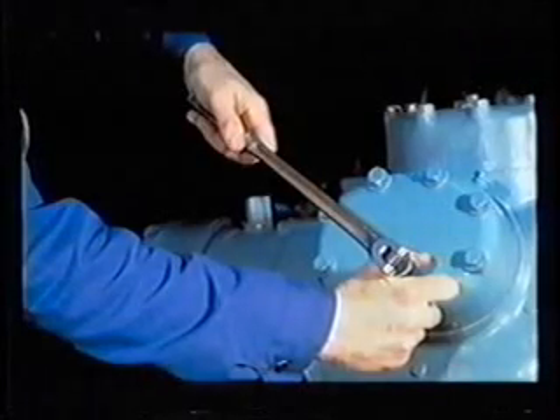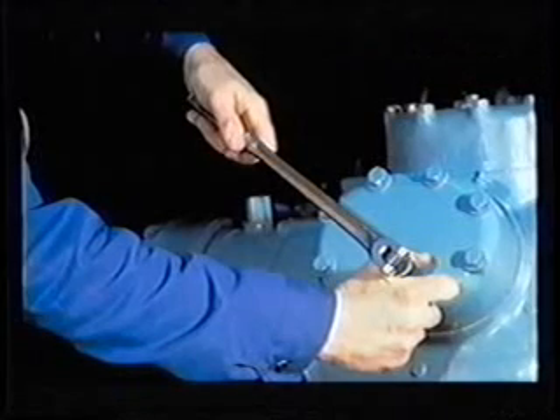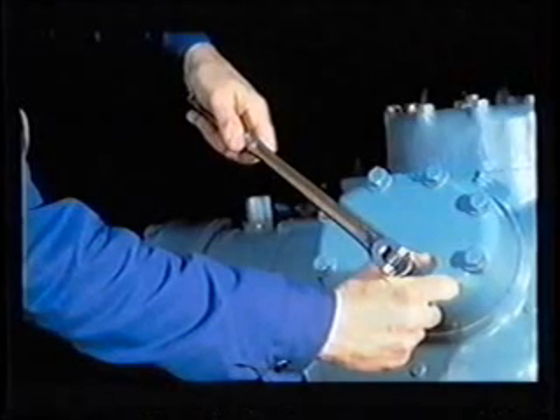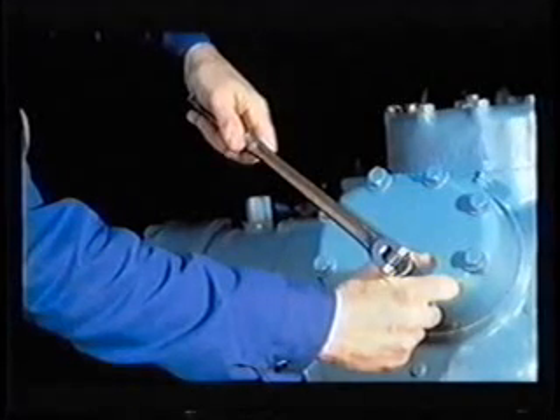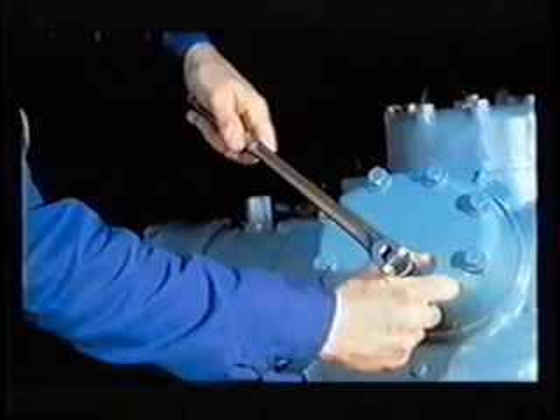To remove the cylinder heads, lock and tag the disconnect. Isolate the compressor from the rest of the system by shutting off the suction and discharge service valves, and then recover all refrigerant in the compressor using appropriate and safe procedures. When the compressor reaches atmospheric pressure, loosen the cylinder head bolts, leaving at least two of them loosely in place so that the threads are still threaded into the crankcase.